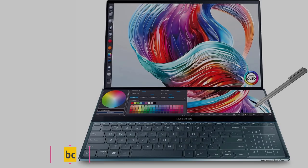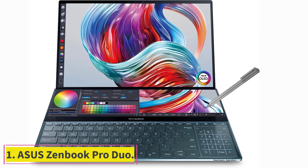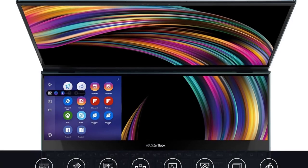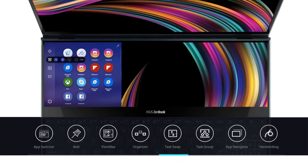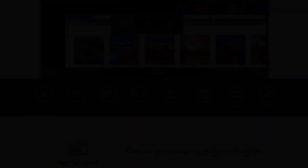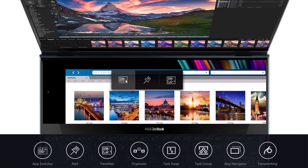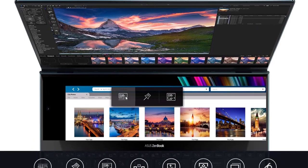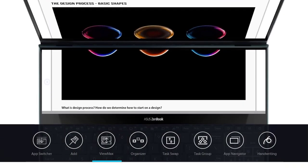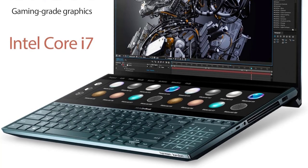Starting at number one: the ASUS ZenBook Pro Duo. This laptop touts a second touchscreen below the screen, allowing for greater streamlined productivity. This pick is best for professional artists who multitask on heavy graphics software. It works well for almost any artist, from photographers to graphic designers to everything in between. The ASUS ZenBook Pro Duo weighs just over five pounds, which is still lightweight enough for transporting it wherever you need.